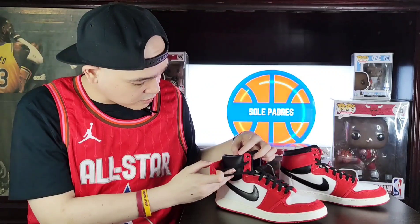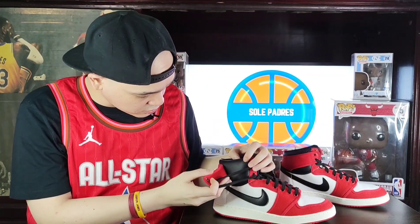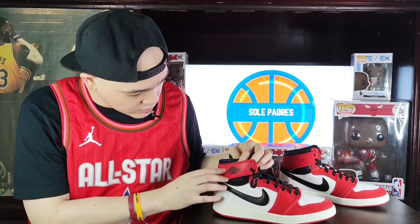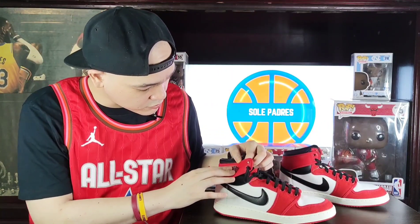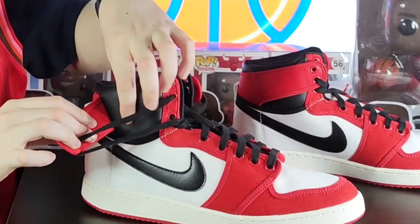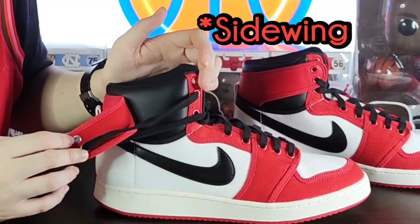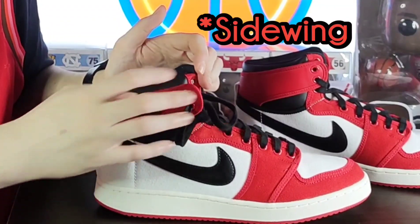I'd also like to mention this part — there's a nice leather here. I actually can't tell if it's synthetic or genuine, but either way it feels really good in hand. There's a name for this part — I just forgot what it is. The collar detaches on this one.